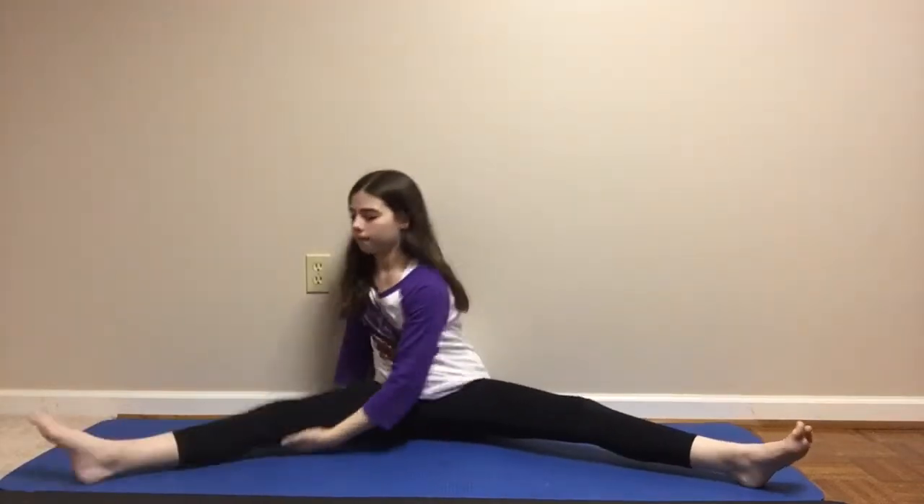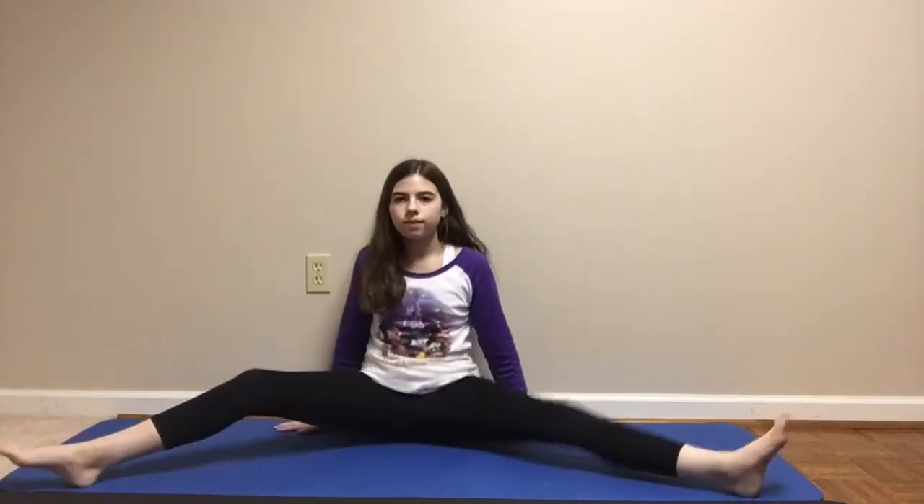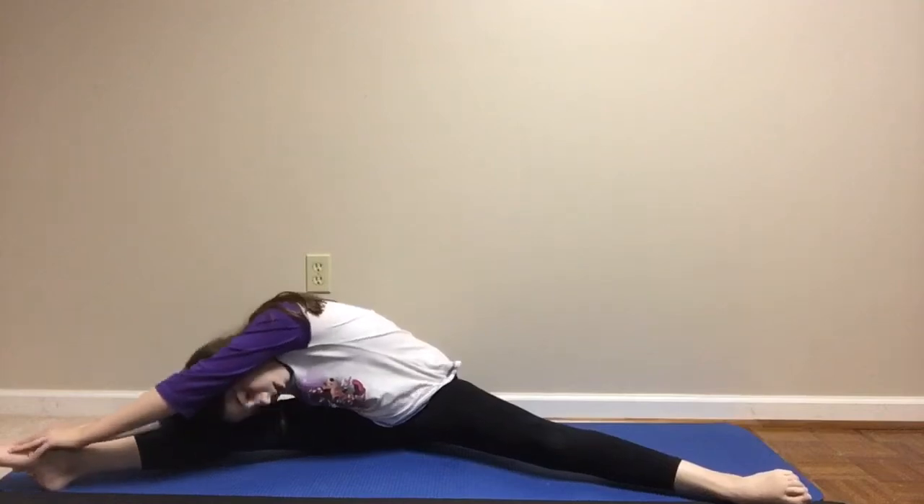So first we're just going to stretch, and this can help improve your flexibility as well. Just sit in a V-sit and go to your leg, the middle, and your other leg, and just hold it for a few seconds.